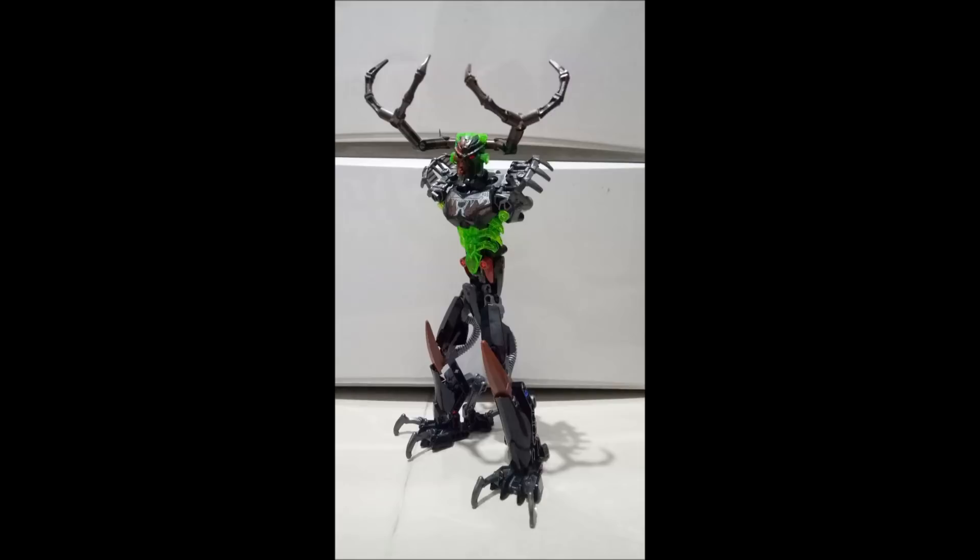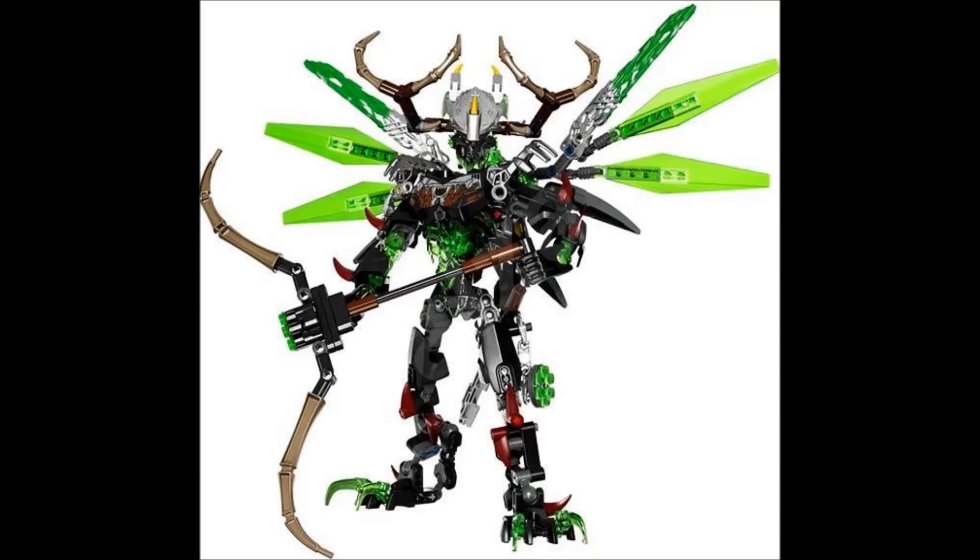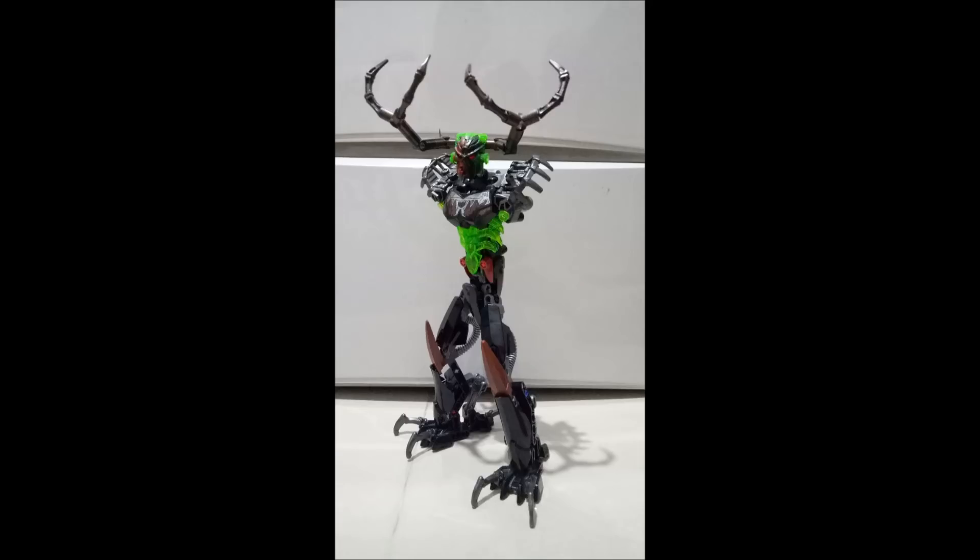One thing to maybe consider as well is with the official set — he had the option to combine with some of the beasts, with the whole Uniter concept. More traditionally, you could combine him with Lewa's specific Uniter beast, which gave him those cool trans green wings. So maybe that's something to consider: do you want to give Umarak those wings? I actually think he looks better without wings, but the set did look pretty cool when you put the wings on his back. Something to think about.